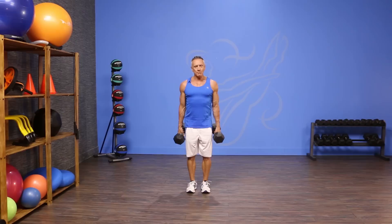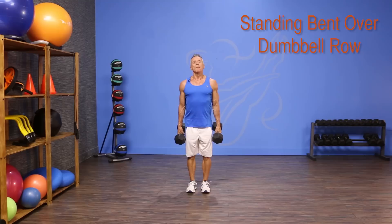Welcome to JG Fit TV. I'm John Cary here to show you the move of the day, and today we are doing one of my favorite back exercises. It's a standing bent over dumbbell row.